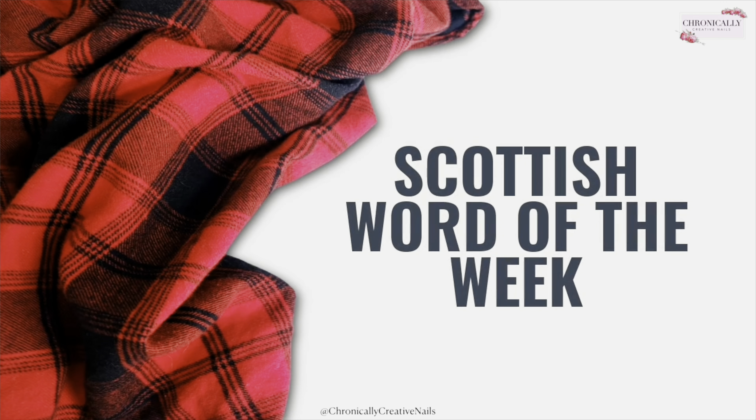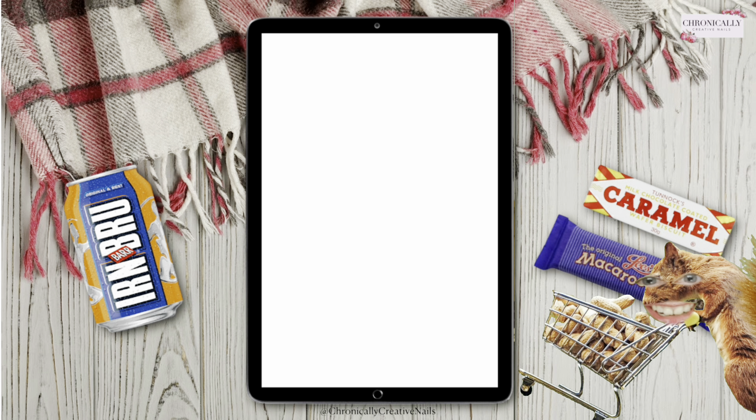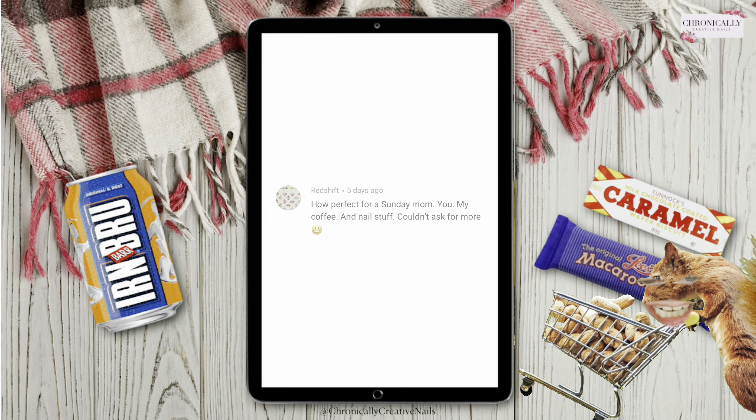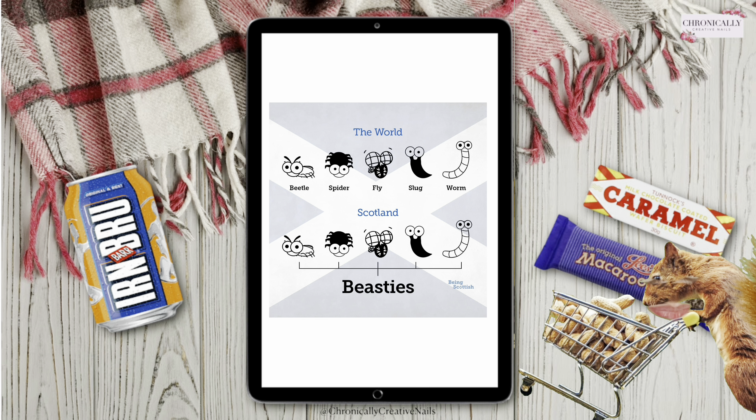Now it's time for Scottish Word of the Week! A wee shout out to the lovely Freya — they recreated my marble nails from a few weeks ago, thank you so much for tagging me in the Nail Sugar group. I love seeing your recreations. Also a shout out to Redshift who said 'how perfect for a Sunday morning — you, my coffee, and nail stuff, couldn't ask for more.' Now, Scottish Word of the Week: the world says beetle, spider, fly, slug, and worm — but Scotland says 'beasties.' It's the universal word for any bug. Let me know what you want the word to be next week — see you in the next one, I'm away home to put my messages away, bye!